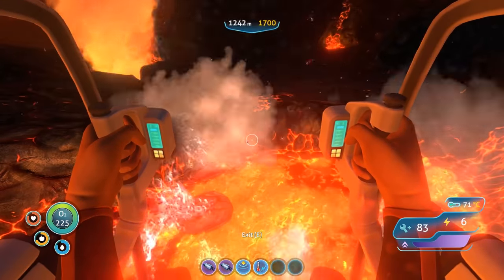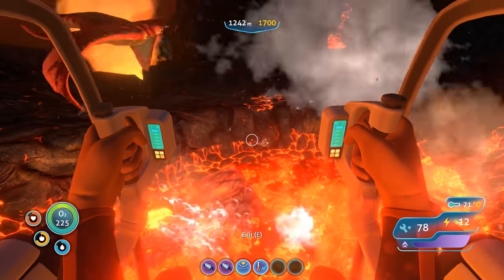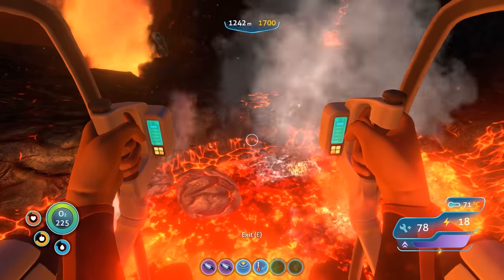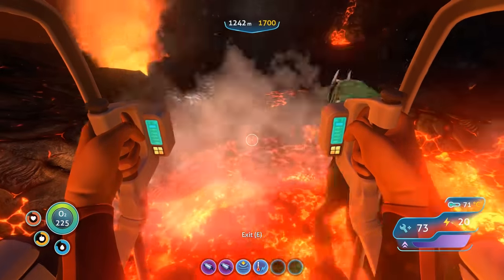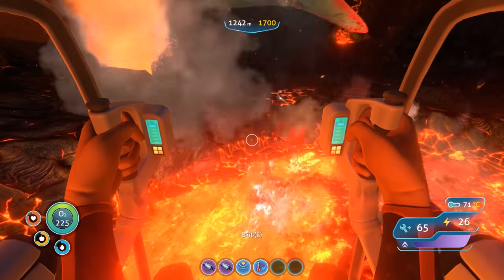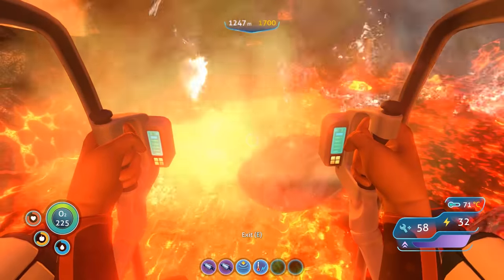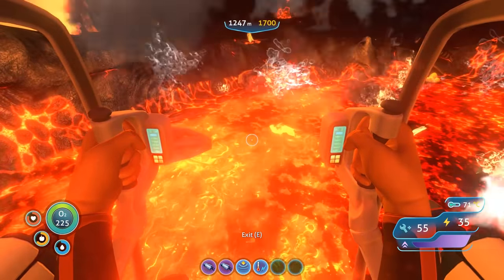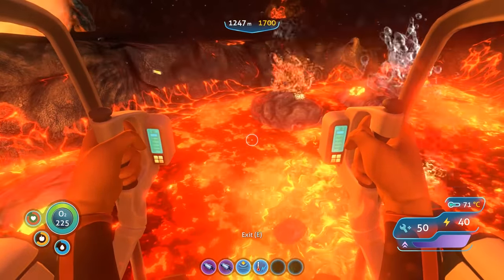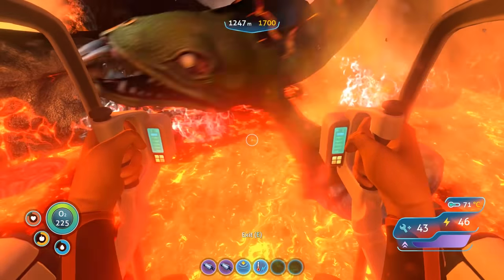With the Prawn Suit being meant for greater depths than the Seamoth, it wouldn't make much sense to give it a solar charger. Instead, the Prawn Suit has a thermal reactor module. Standing the Prawn Suit in a high temperature environment will cause the ambient thermal energy to be harnessed and recharge the Prawn Suit's power cell. The recharge rate depends on the temperature of the environment. Unlike the Seamoth solar charger, the Prawn Suit thermal reactor does not stack.